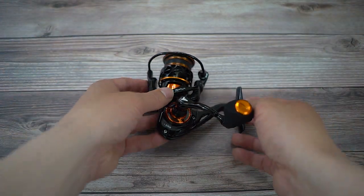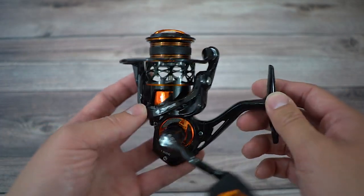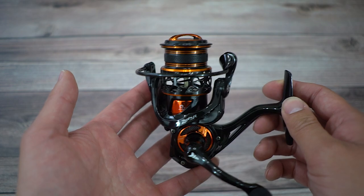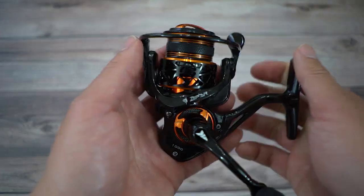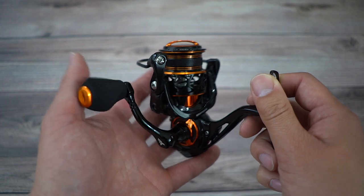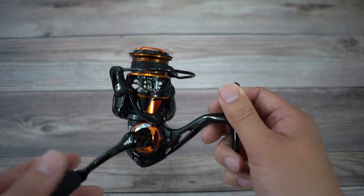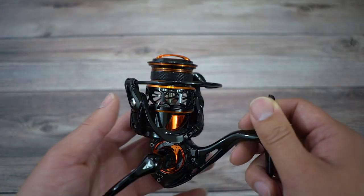Today we are unboxing the new Casking Zephyr SFS spinning reel. SFS stands for Spin Finesse System — this is their way of categorizing these finesse spinning reels with shallow spools. Casking currently has only one shallow spool spinning reel, sold on Amazon and AliExpress. There is another shallow spool spinning reel outside the country, but we won't be talking about that today.